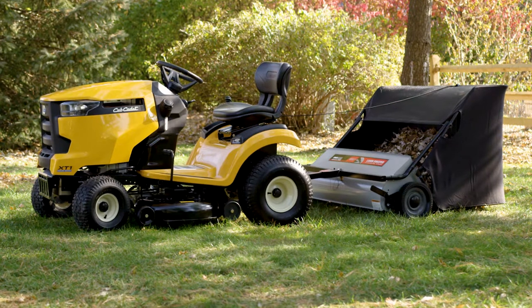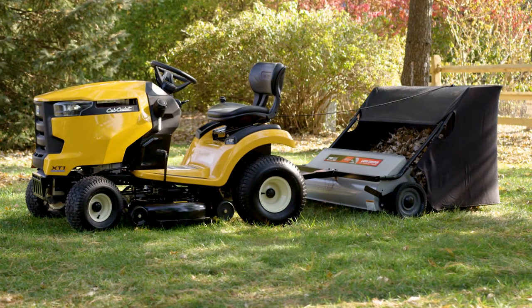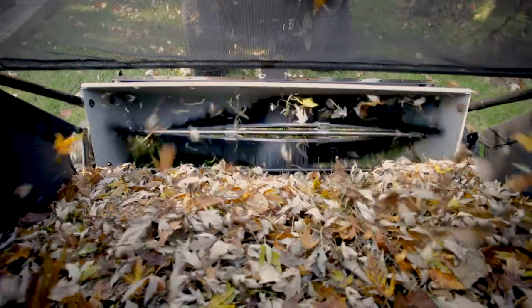The OhioSteel 42-inch Lawn Sweeper collects grass clippings, leaves, pine needles, nuts, and other lawn debris, saving your time and energy.